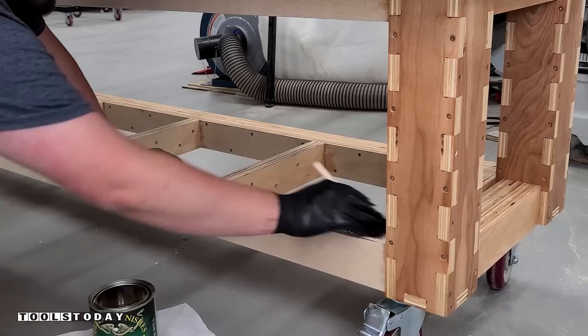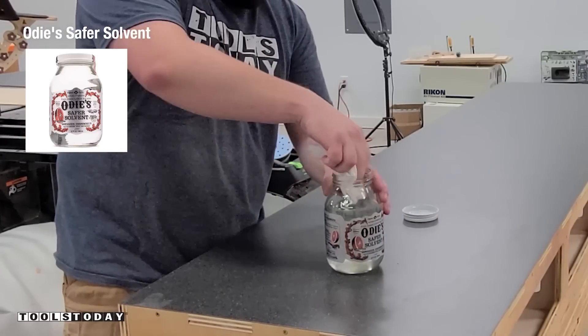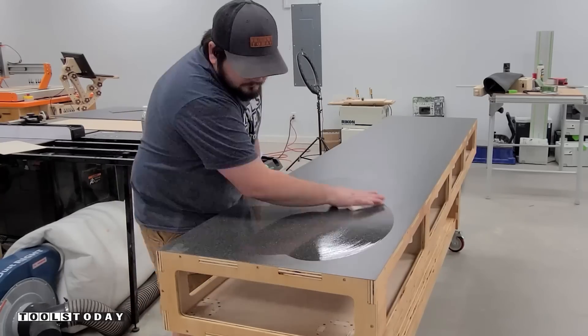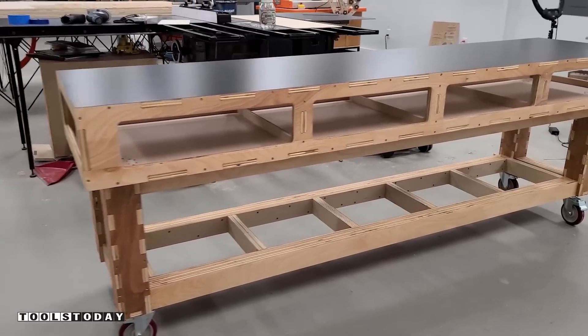After that is done we can move on to the top. One of the things I love most about using Formica as a workbench top is that nothing really sticks to it. I can use some of this Odie Safer solvent — it's kind of like a replacement for acetone but without the harsh chemicals — and it will wash this top really well. So it'll keep it nice and clean for a very long time.